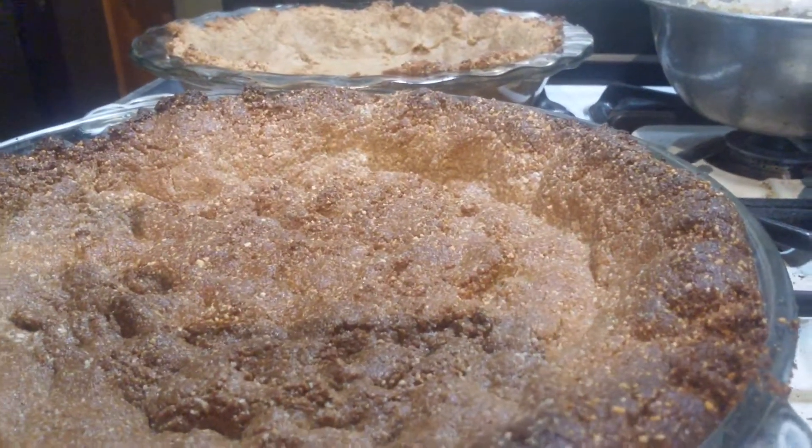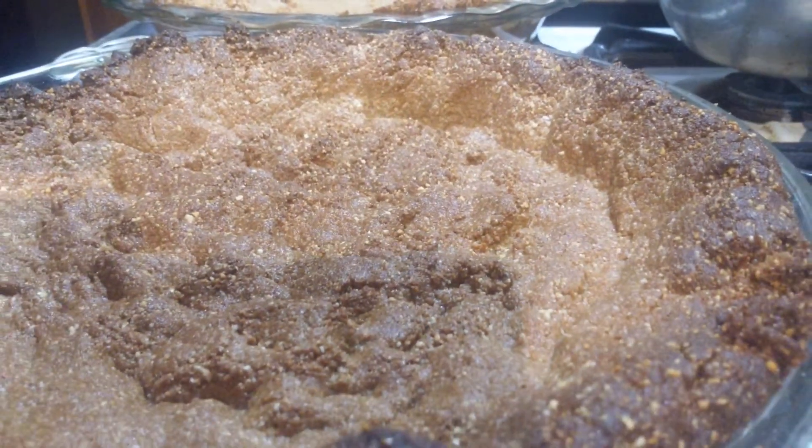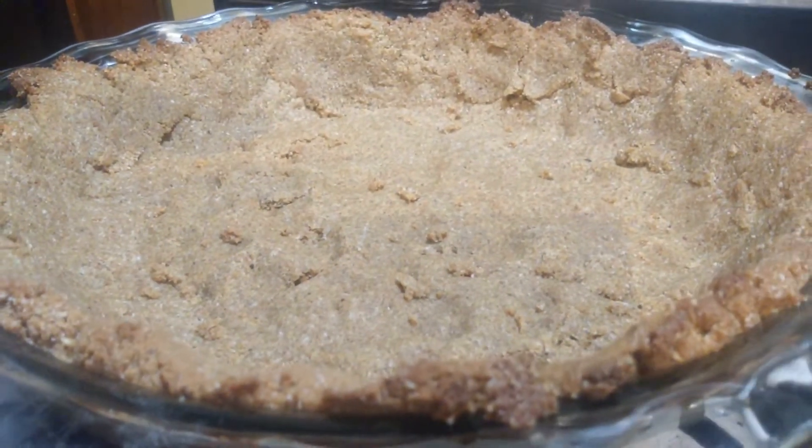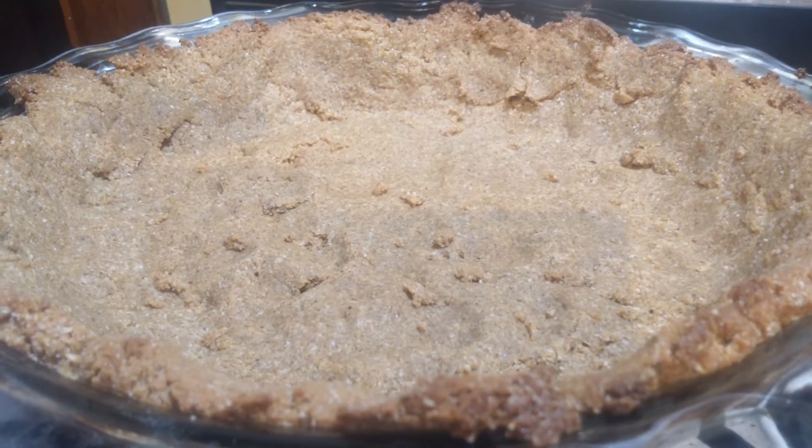The only ingredients: this one is almonds, cashews, and some molasses. And that one's all almonds and molasses.